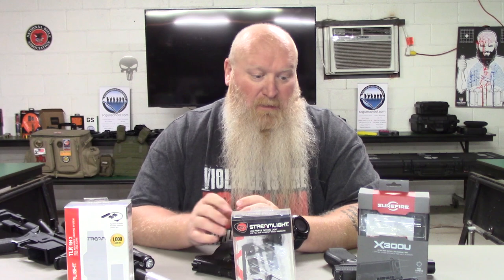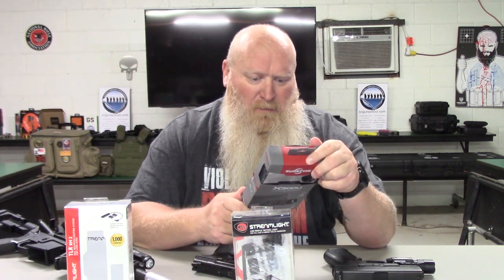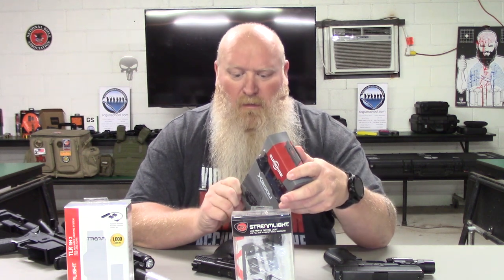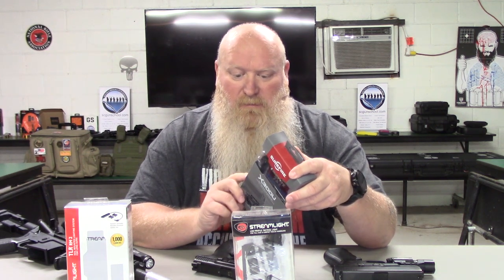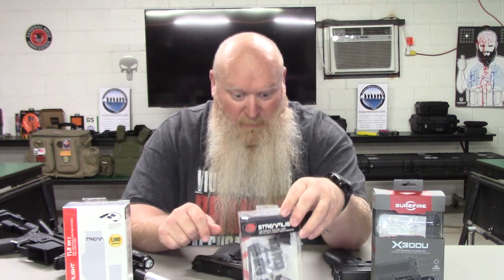These are all taking the CR123A batteries. Your Streamlights use the CR123A. The Surefire takes two CR123A batteries, and the 7A just uses one.